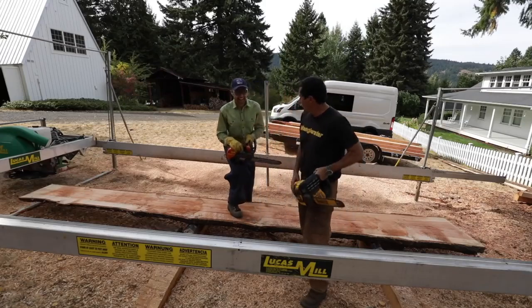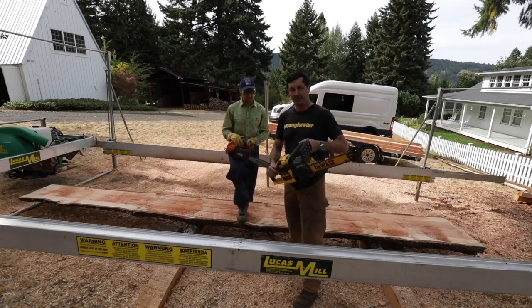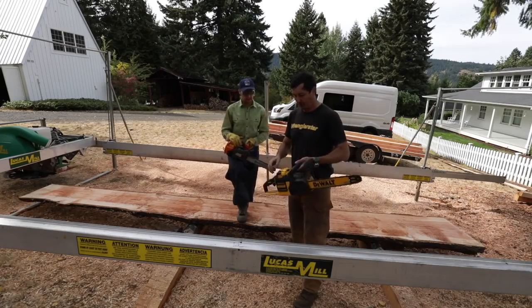The video everyone's been waiting for — we're going to get to the bottom of it. This is DeWalt's biggest, baddest electric chainsaw with a 16-inch bar.